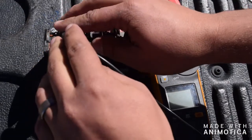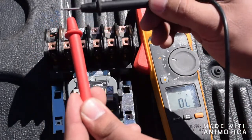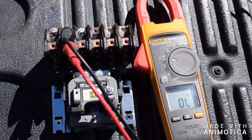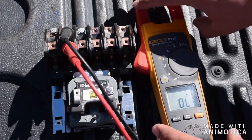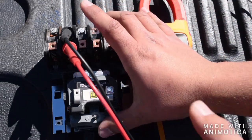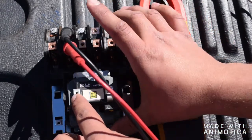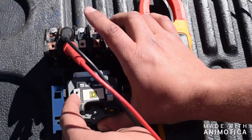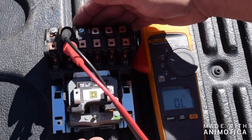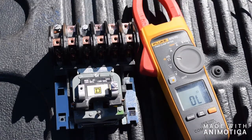Just to show you a quick demonstration: get your meter, put it on each line on the ohm setting. Always test your equipment before using it on other equipment. It's currently in the open state, and then once the contactor gets power to the coil, it will suck in and there you have your closed circuit. That is an operational contactor system.